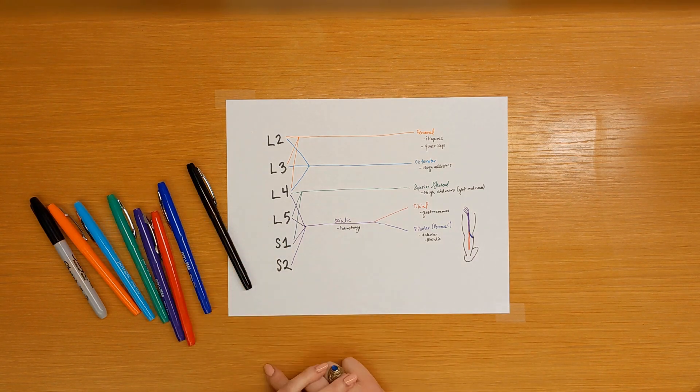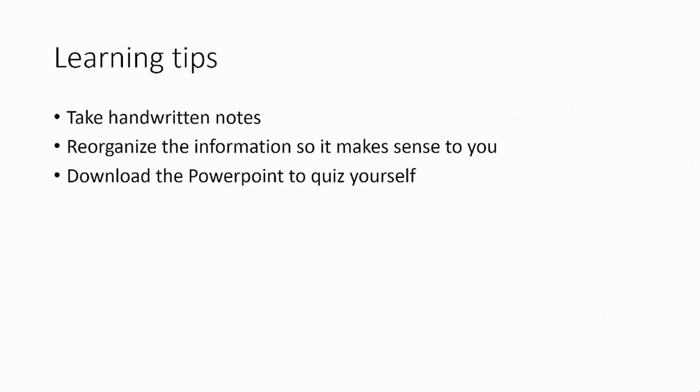And there you have it — the foundational peripheral neuroanatomy of the leg. Now let's organize this information into a table. I encourage you to take handwritten notes; the act of handwriting helps keep you engaged and improve memory recall. When we're done, reorganize the information in the way that makes most sense to you, and download this PowerPoint to quiz yourself. I have the table organized by action tested, the muscle performing that action, the nerve supplying the muscle, and the roots comprising that nerve.